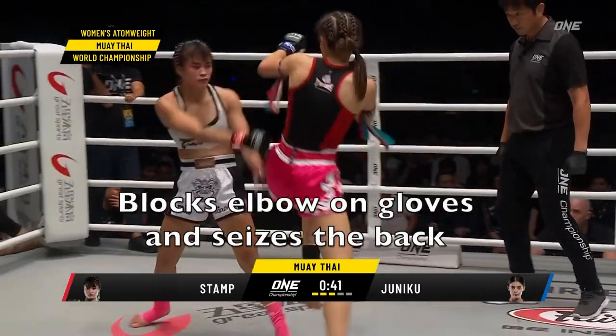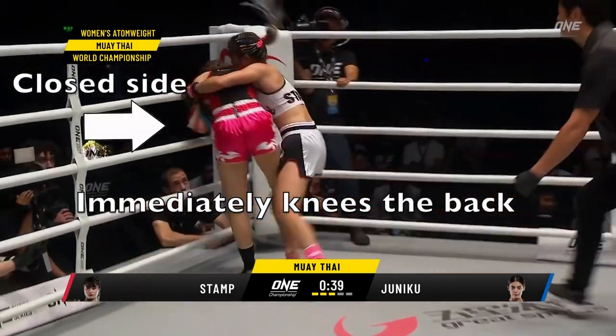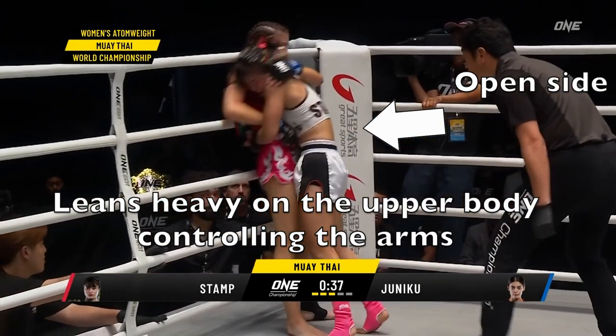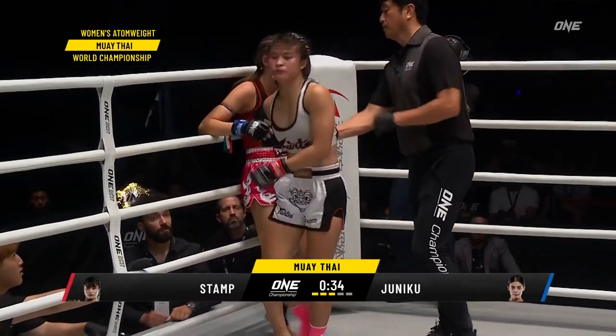This is a great example of blocking the spinning back elbow and then kneeing to the open side, then leaning heavy on Juniko — which is going to exhaust her and show dominant position to the judges.